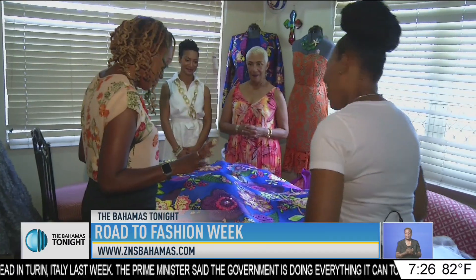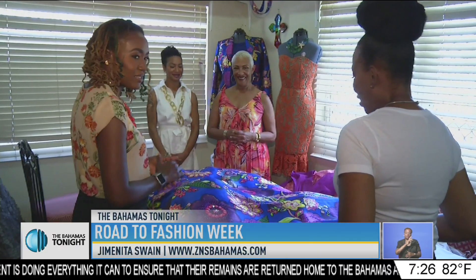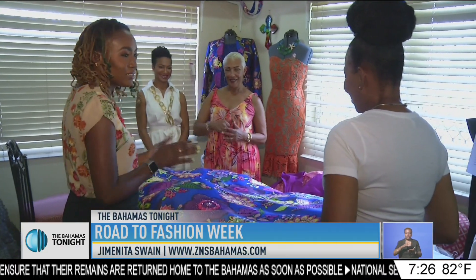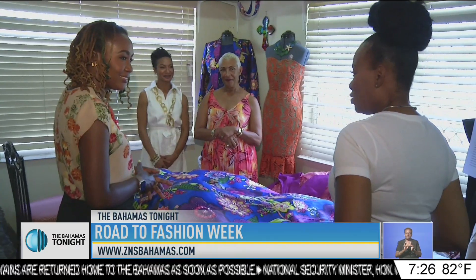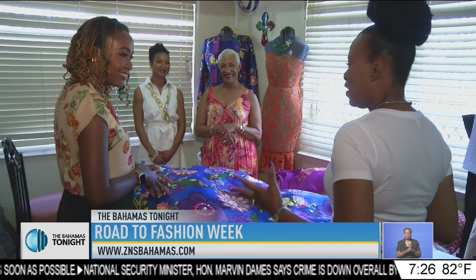It's now June and designer Jillian Curry-Williams of Romel DeRose Design is busy organizing designs for New York Fashion Week this September. The vibrant color of Hope fabric is what she really wants to stand out. I recently caught up with her hard at work in her studio.